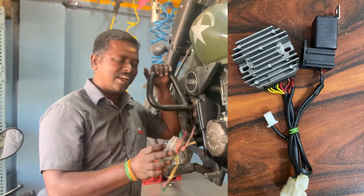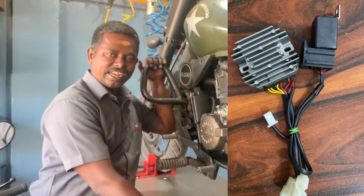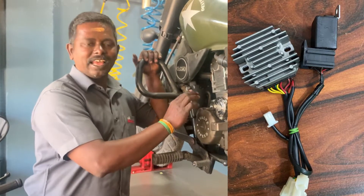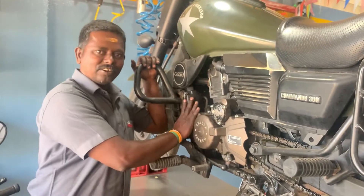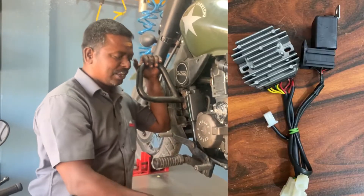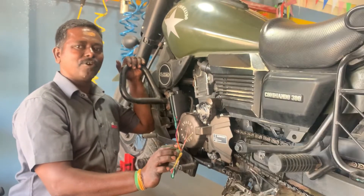If we have an alteration, we can go to the fan. That's why we can go to the circuit. The two circuit is a relay. If we go to the fan, we can do it properly. That's why we have a number of times. If we have an alteration, it can go to the fan.